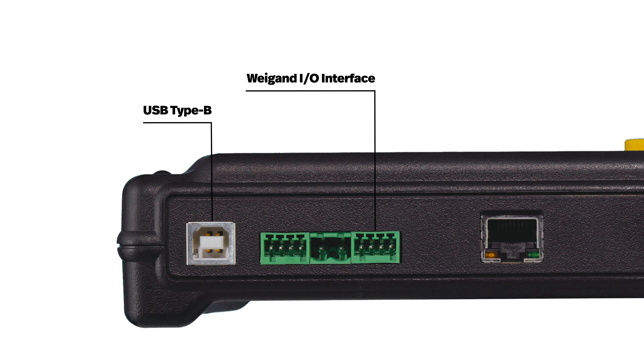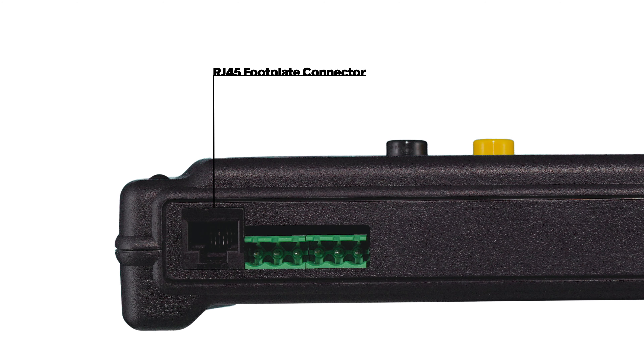The USB Type-B connector allows for quick and remote firmware updates, ensuring that you always have access to the latest enhancements and features. The system's Ethernet connectivity further enhances your network integration capabilities, promoting smooth communication and data sharing throughout your organization. Additionally, the RJ45 footplate connector ensures a secure and effective connection for footplate testing.